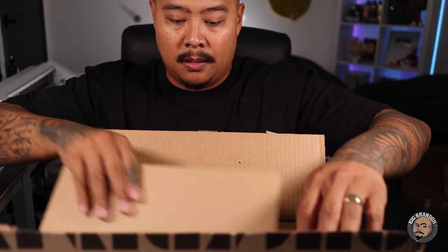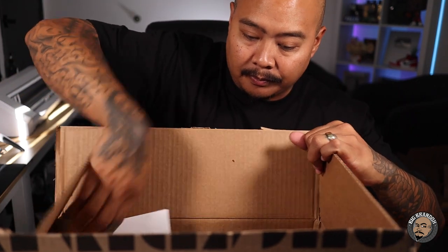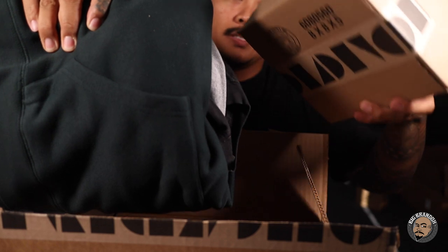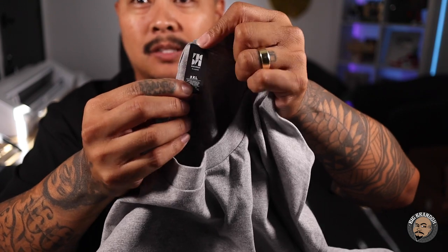Alright, that's as far as the camera will tilt down, but let's cut into this box. Shout out to the slice tool. Got a little pack slip in here. And it looks like there's another box in here too. There's a little box and there's all this stuff. Let me move all this out the way. First thing we got is this Heather Gray 2X AS Color Classic t-shirt.